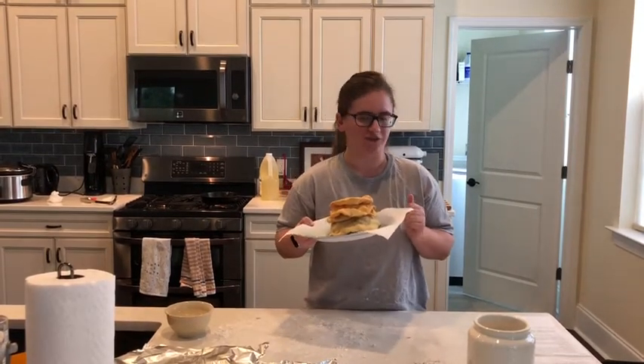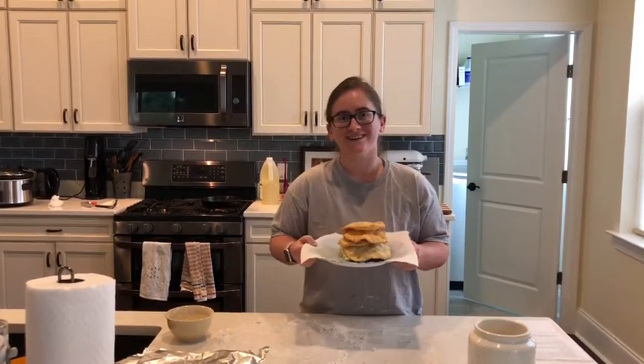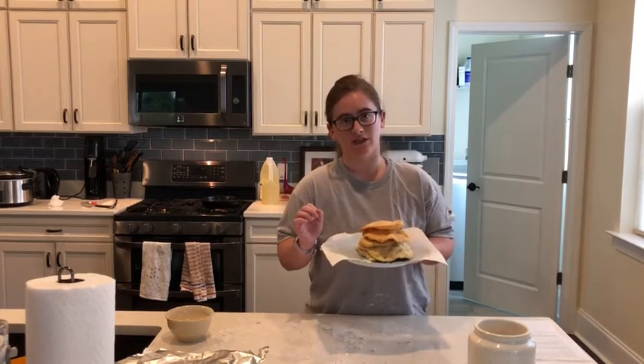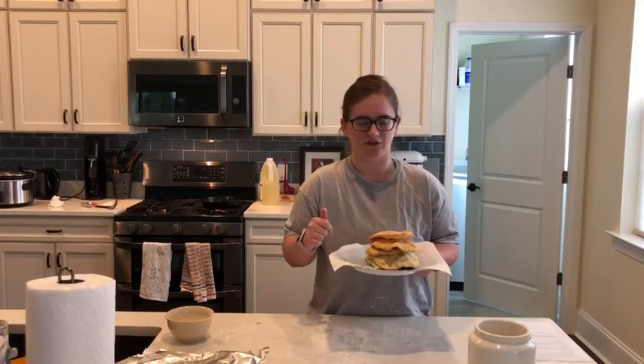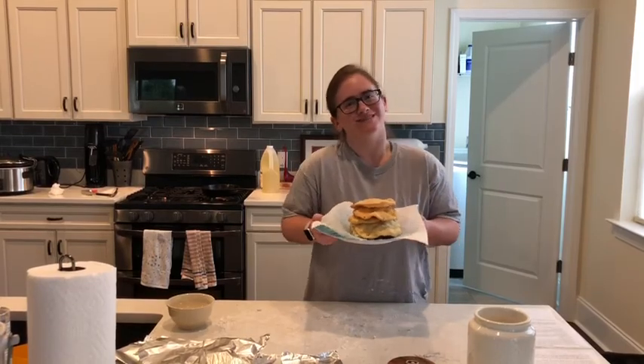I hope y'all have a fun time making this. Make sure you're careful when you're frying the fried bread because you don't want to hurt yourself. Also, when you're using cooking oil, make sure you don't put it in the sink when you're done — pour it into a container and safely dispose of it when it's cool. Take good care of yourself while you're cooking this. I hope you have a fun time making this as I did. Have a great day — I'll see you at St. Paul's. Thank you.